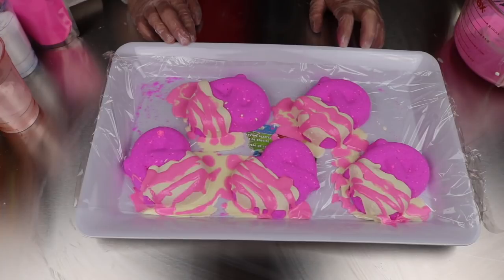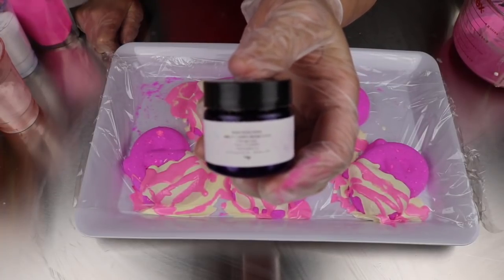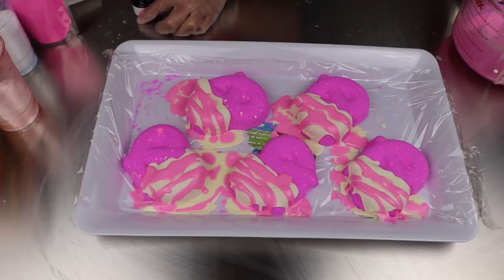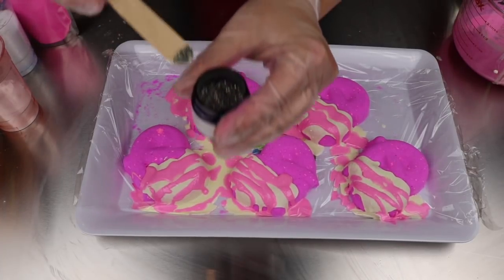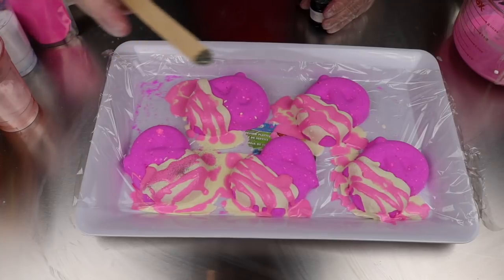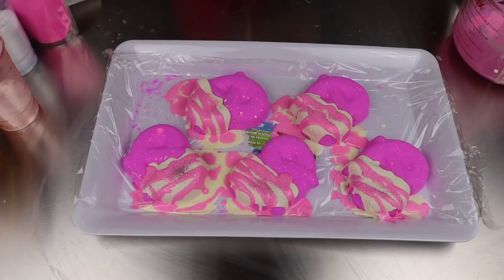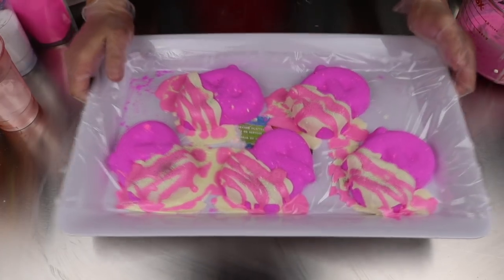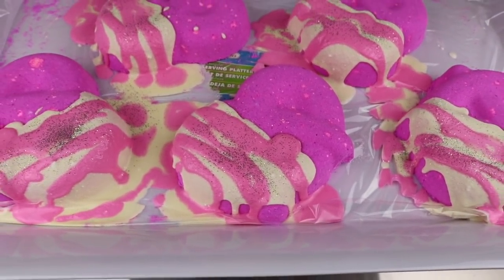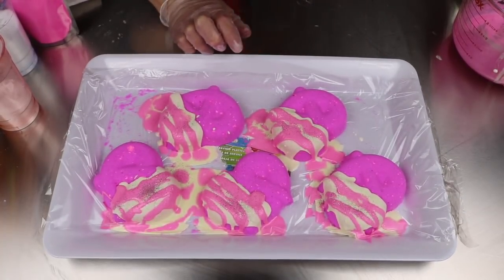Maybe we should throw a little bit of glitter on — yes, we should totally do that! I have Sweet Tooth bio glitter from Fizz Fairy, so I think it definitely needs a little bit of that. This isn't a super chunky glitter — I don't know how well the camera will pick that up — but I think it's gonna be fun. Oh yeah, that's totally fun! I love that. Good decision.